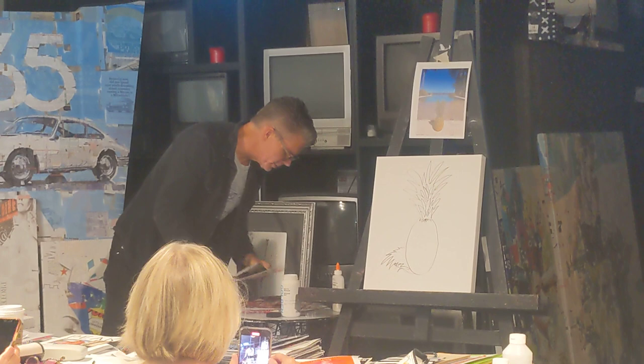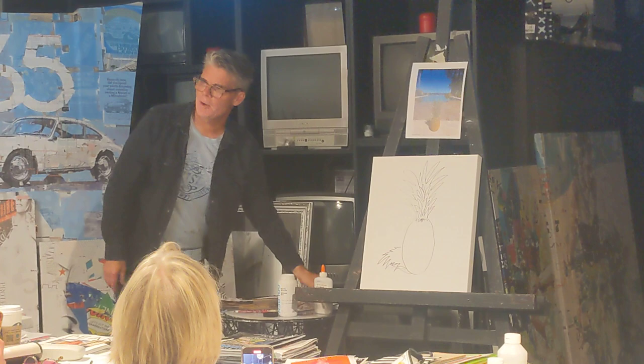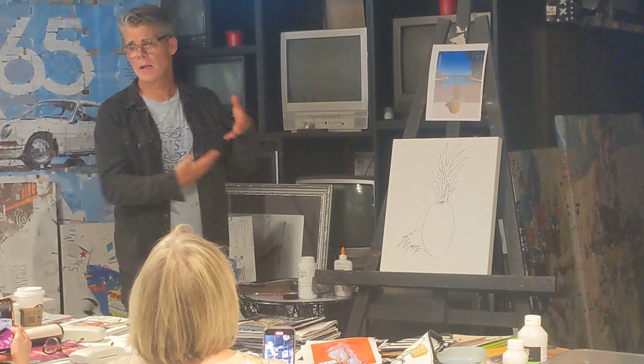A lot of people ask: do you start with the background or the foreground? I always smile because part of my whole fun of this is confusing what is foreground and what is background. I love depth play.